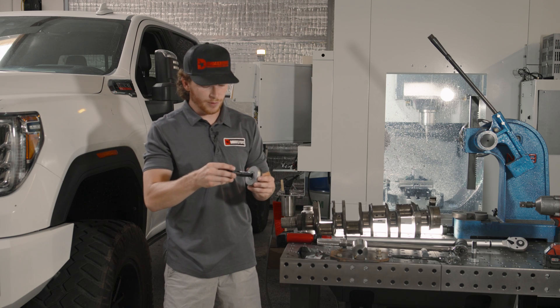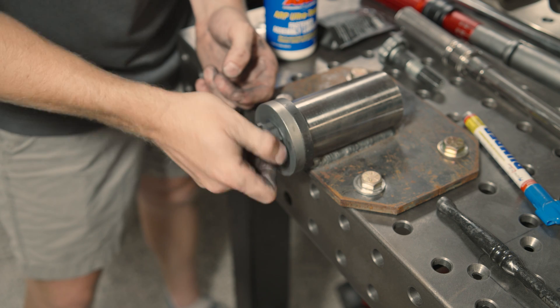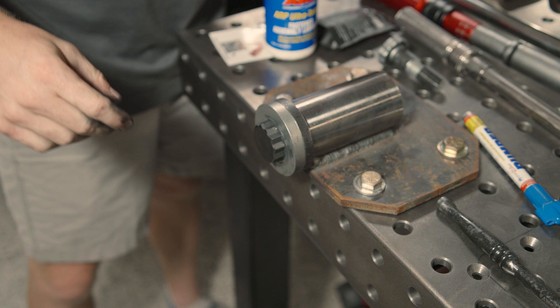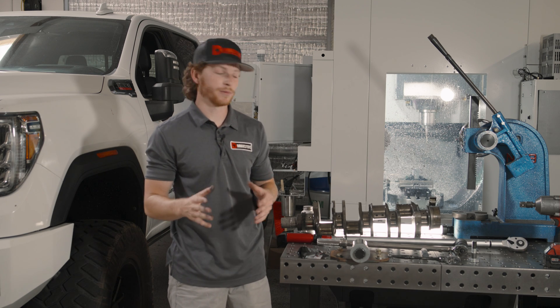Now we're going to go ahead and take this and put it through the washer by hand, and then hand tighten it onto your crankshaft. Now that it's hand tight, there are two different ways to actually properly torque this down.